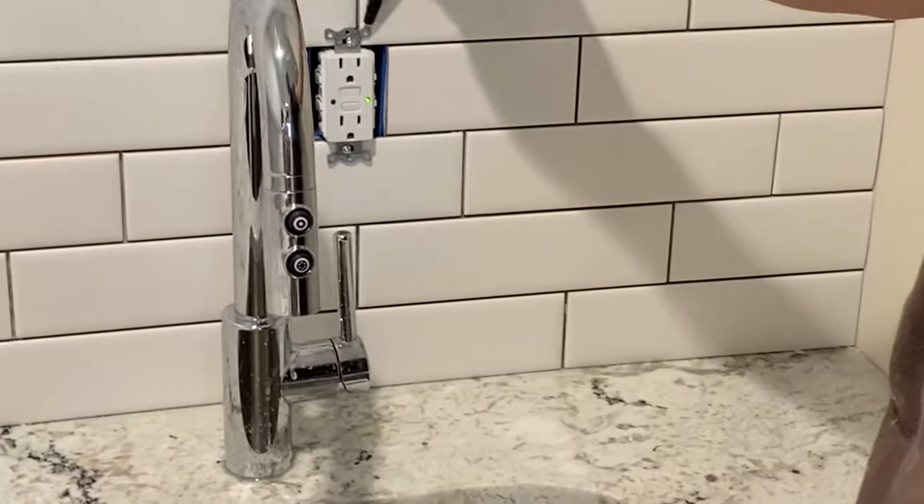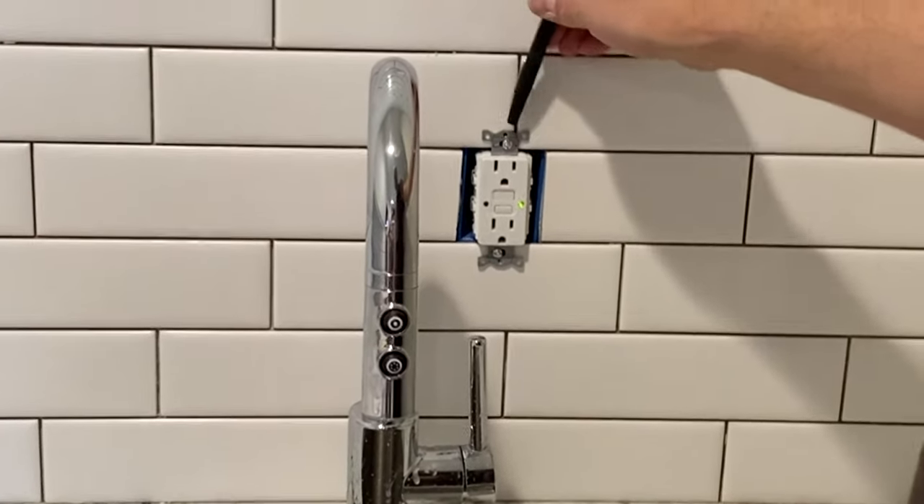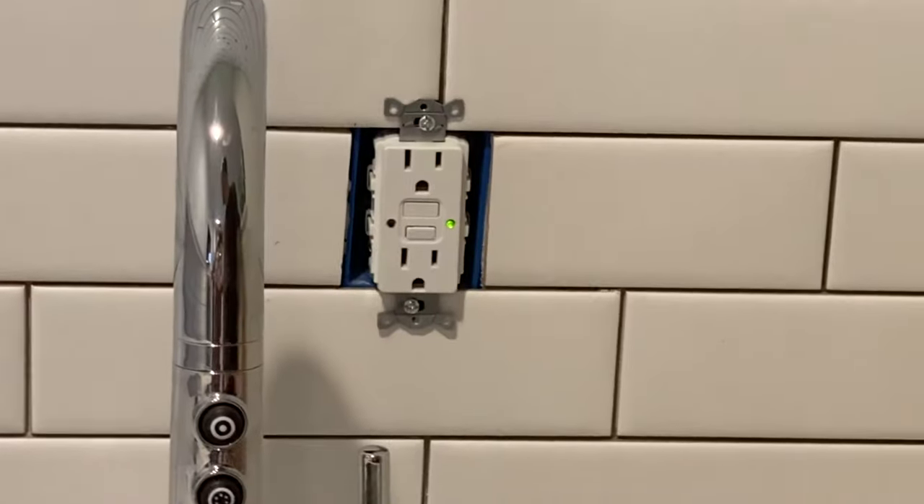So with outlets, it's always good to keep the tile to where you can catch the outlet on that. And remember your screw holes so that when you go back to put it in, you're not screwing into tile.